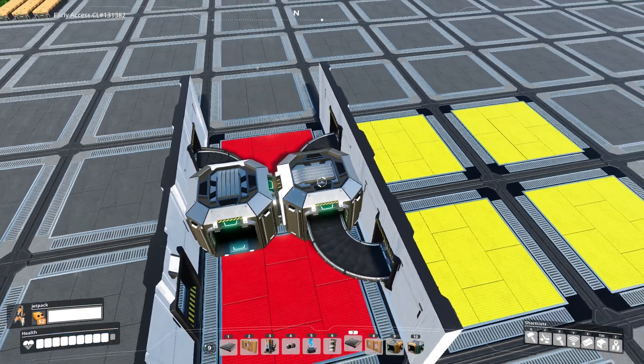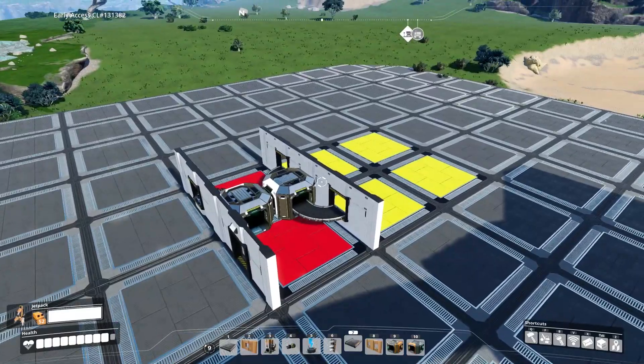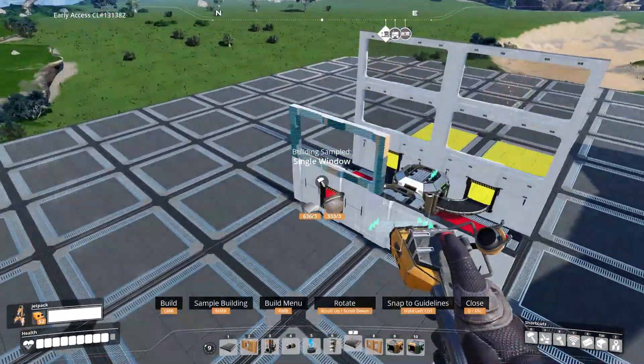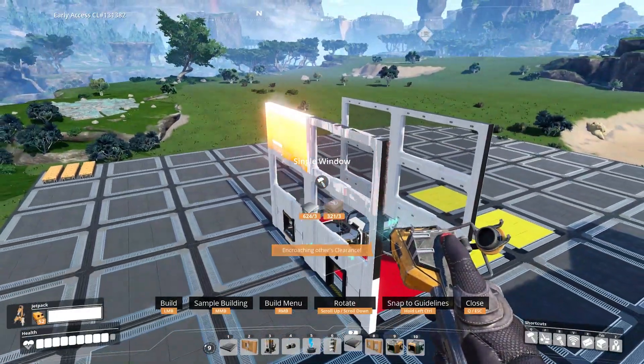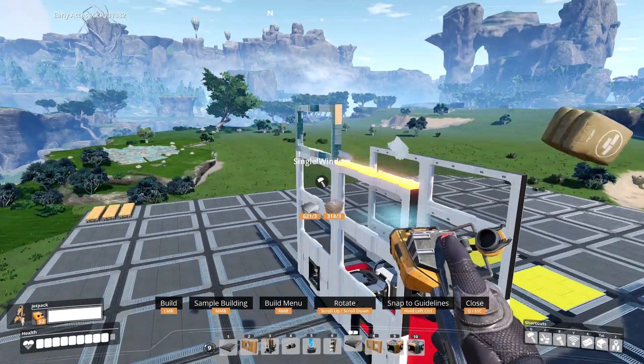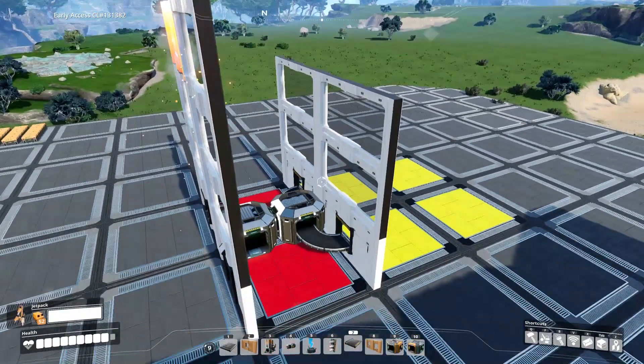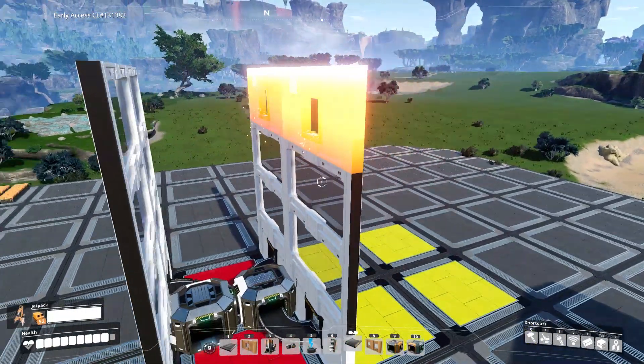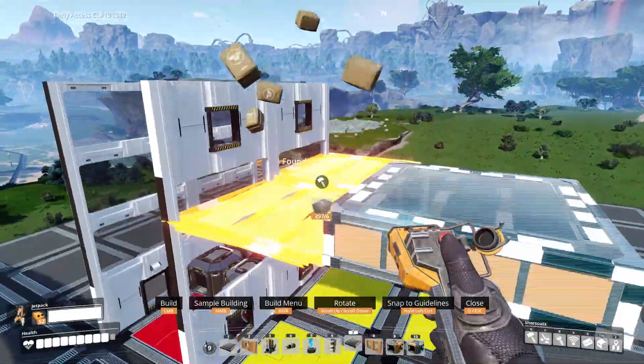Each floor is going to be three walls high, so place the walls for that floor. On this side, I'm just going to keep the windowed walls — we won't need any more wall conveyors on that side. On the other side, repeat the two single wall conveyors again. And then place the foundations for the next floor.